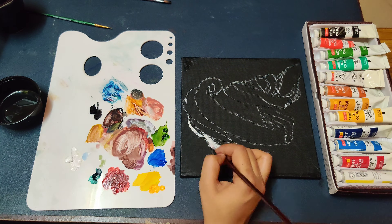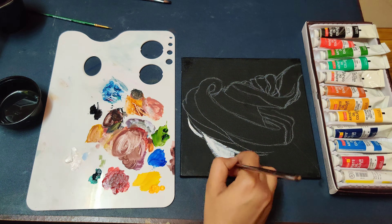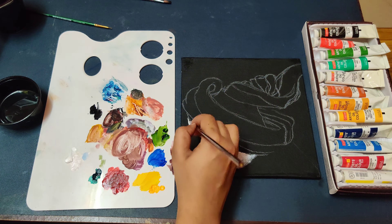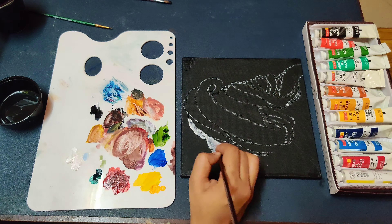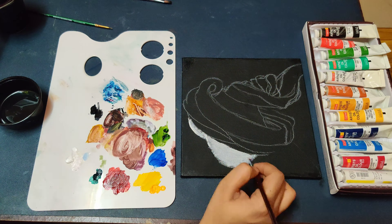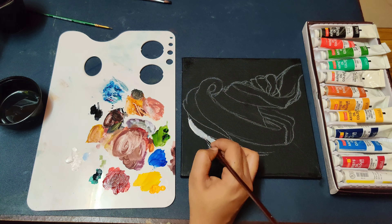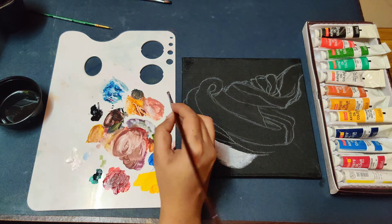I have prepared the sketch of the cloth — the foldings, the shadings, the highlights and the darker shades. Now I am painting it completely white, and wherever the darker shade is I will be giving a grey shade, and wherever the lighter shade is I will be giving complete white.